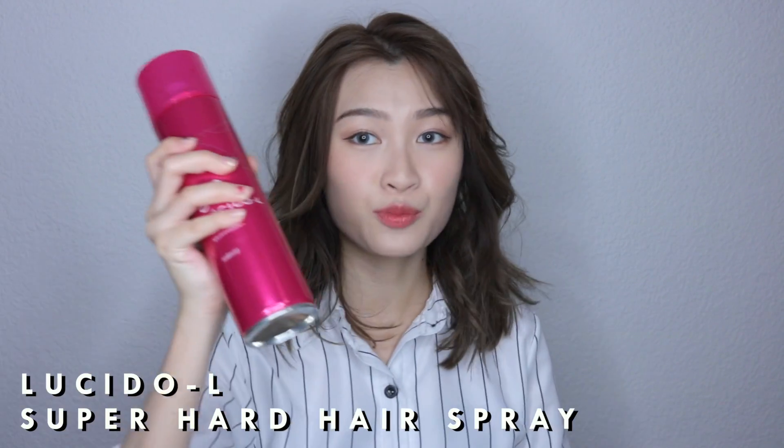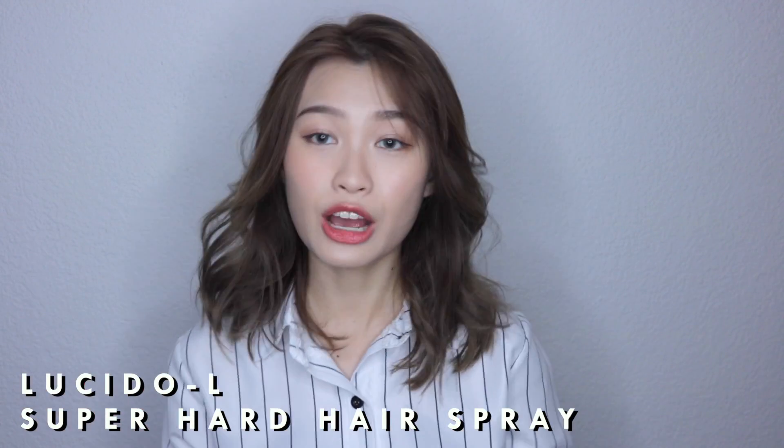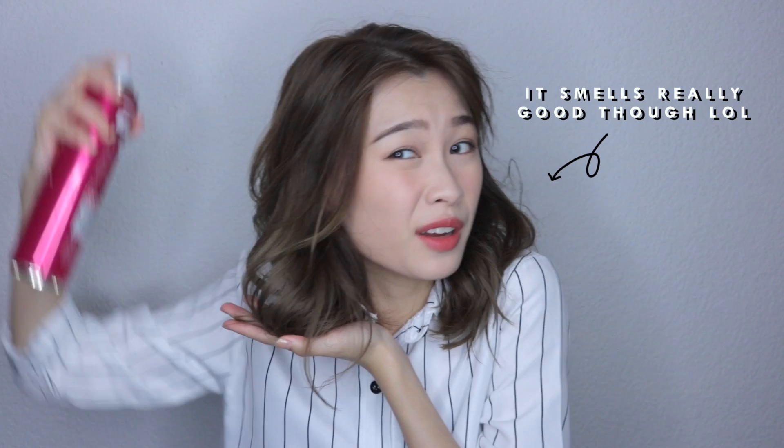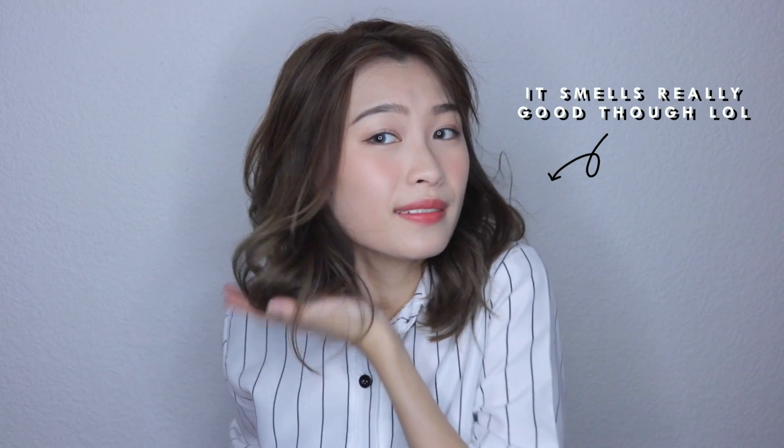You can leave it this way if you want, or end it off with a hairspray. For this look I'll be ending off with hairspray to keep your hair up. Compared to the curling inwards airy bob look, this is more mature and more sophisticated. So if you're going for a chic, effortless, dead hair look, this is the look for you.